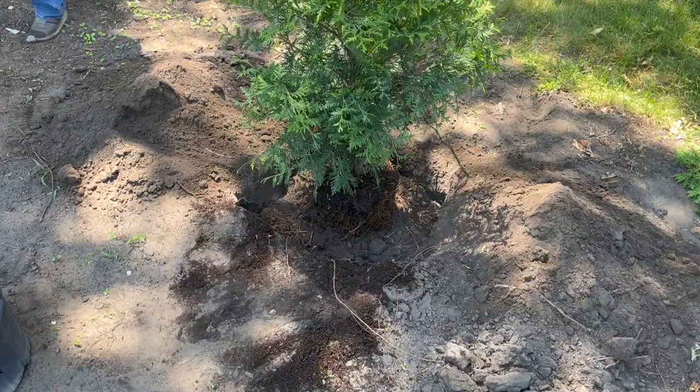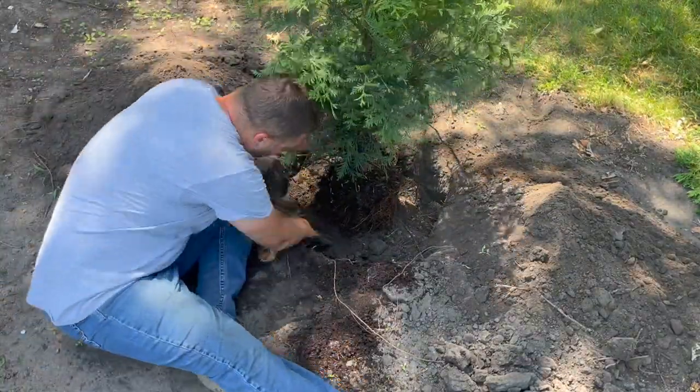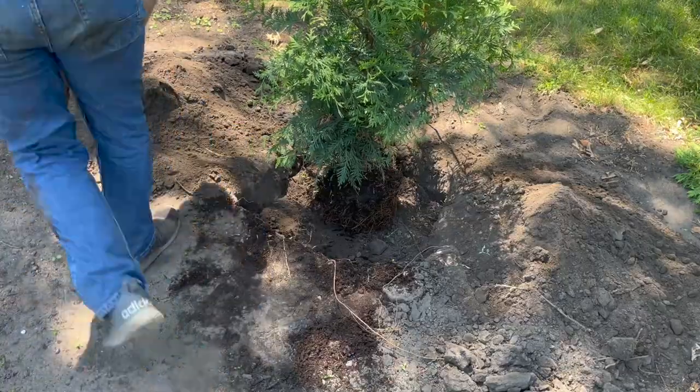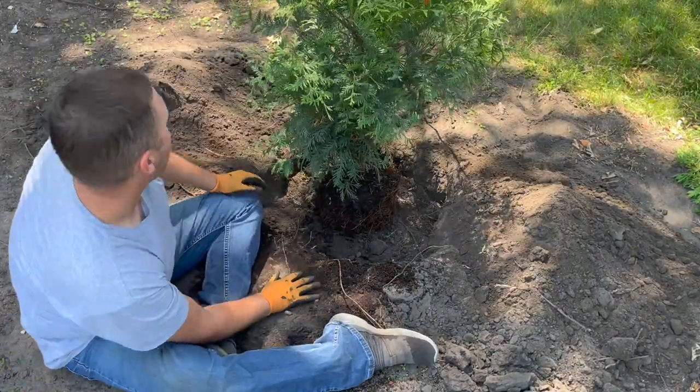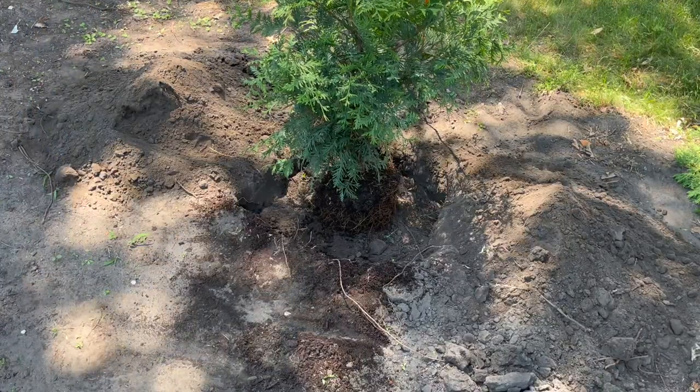Once the tree was in the hole, I used handfuls of dirt under and around the root ball to adjust the tree so that it would be standing straight up. Make sure to check from both sides that your main leader is straight, because you only get to do this once.